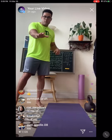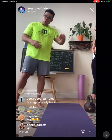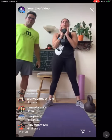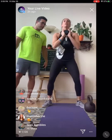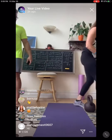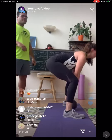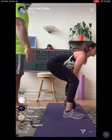Does anyone need a sip of water? We have one more set coming up, and then we're going to move on to an upper body superset — opposing muscle groups. Here we go, last set. Goblet squats: 1 through 8. Very good. Deadlifts: 1 through 8. Very good.